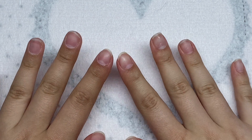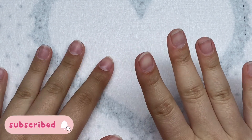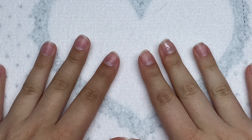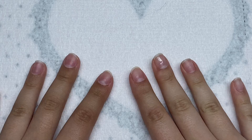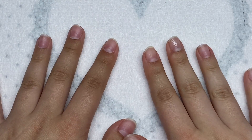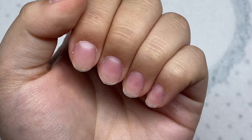Hey guys, welcome back to my channel. Welcome if you're new — make sure you hit that subscribe button. Today we're doing another Valentine's Day nail set. That's all I've been doing recently, but hey, it's February now so Valentine's Day nail sets are a must.